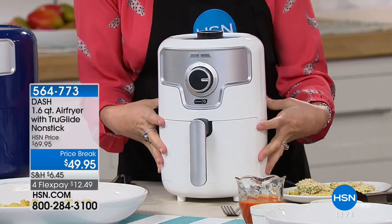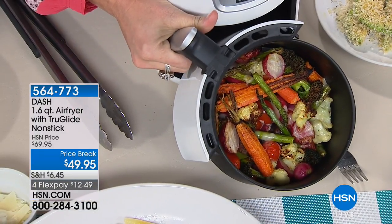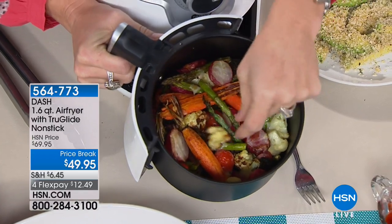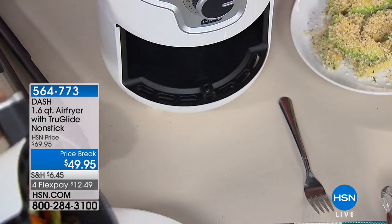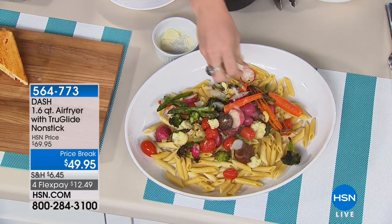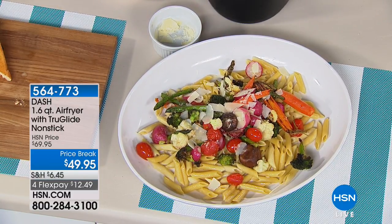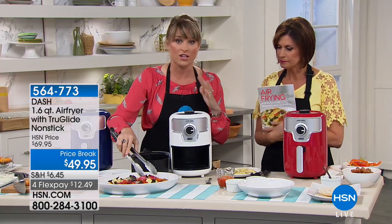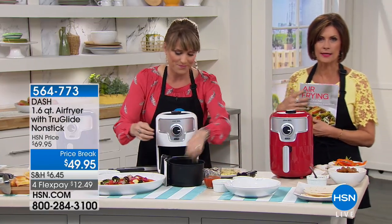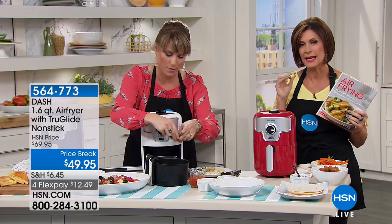Sometimes you don't want to turn on your giant oven for one or two people when you can cook in this tiny capacity — you won't even feel the heat from it, it won't heat up your entire kitchen. Also, if there's anybody in your life that doesn't like vegetables, making them crispy and crunchy and caramelizing them in an air fryer brings out beautiful flavors. People who don't like vegetables will like an air-fried vegetable. Air-roasted vegetables are truly one of the things I use it for all the time.